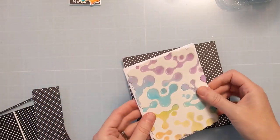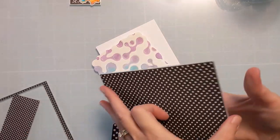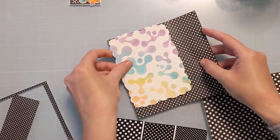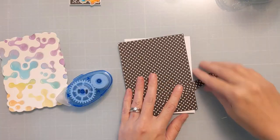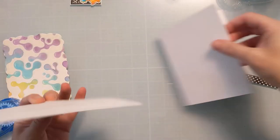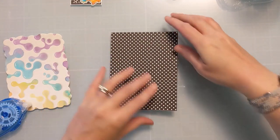I believe they're probably Copic colored, though it's possible I may have colored them with a water brush pen, kind of similar to what I used. To tie in a little bit more black, I decided to use this polka dot pattern paper from My Favorite Things, because I felt like it needed something to tie in the black to match the label sentiments. I'm picking one that has one of the smaller polka dots because I want to make sure some of it shows, since it's not a huge border around the edge of this panel.